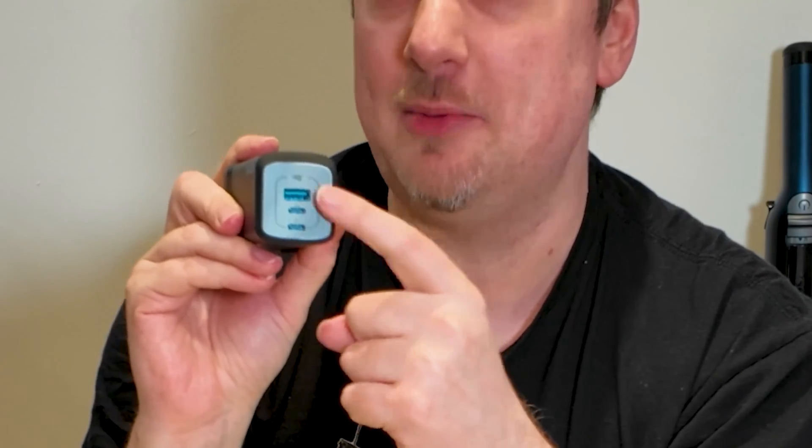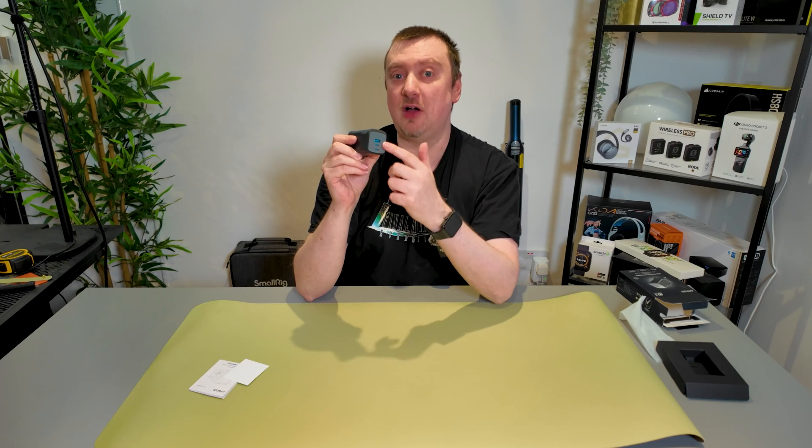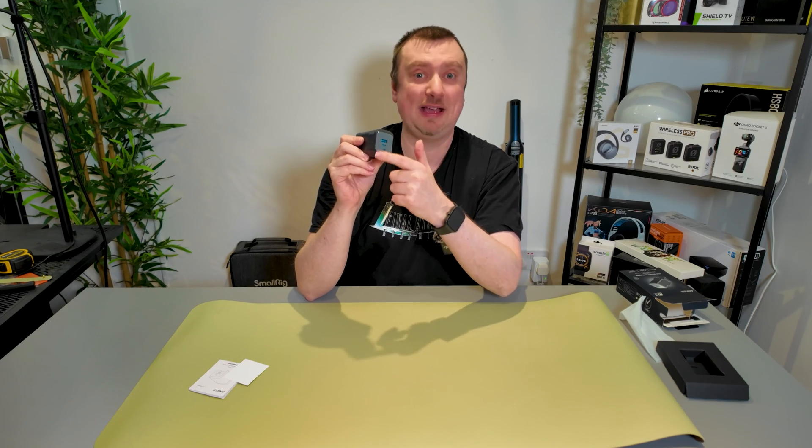Straight away, this feels to be a fantastic quality unit. On the back, there are three ports — you have your Type-A USB port and two Type-C USB ports. This will deliver up to 100 watts of power and you can charge multiple devices at any one time, up to the maximum of three.